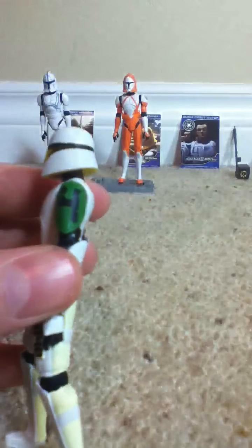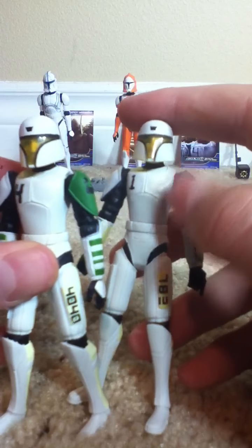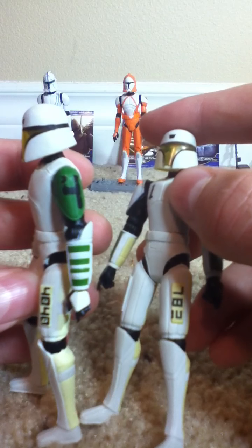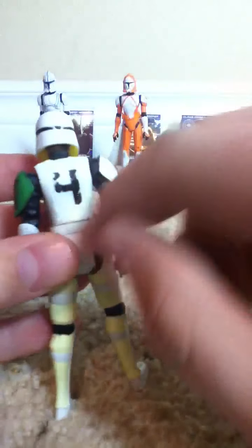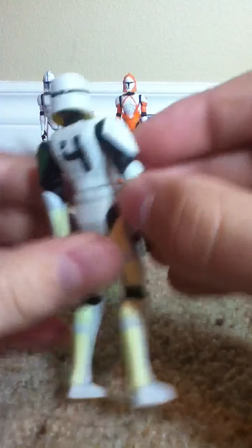He's got the number 4 right there painted under there. Another difference is his number is 40-40, and then the other's is 783. He's number 1, he's number 4 — he's got a big 4 in the back. Same paint job there. Very nice.